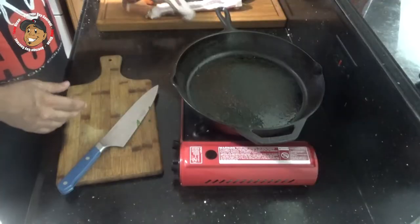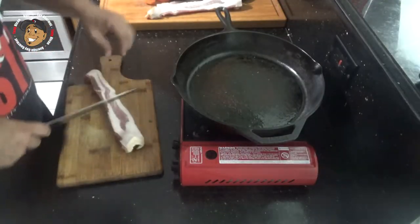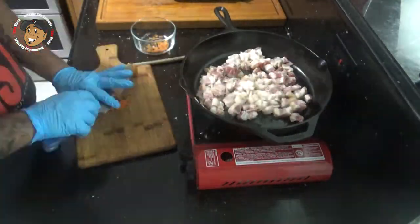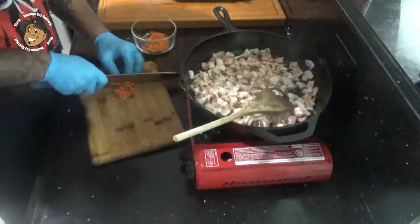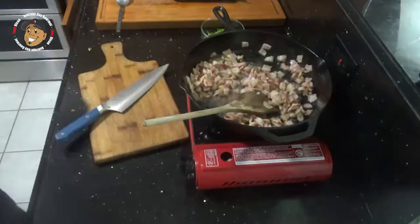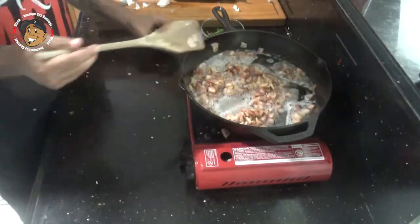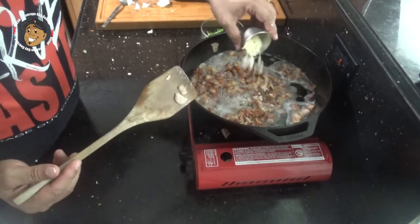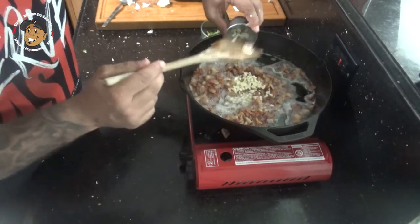To start, I'm gonna chunk up my bacon and start getting that fried up. When the bacon has about a minute left, I'm gonna add my garlic in. I'll let that finish up, then strain both and move on.